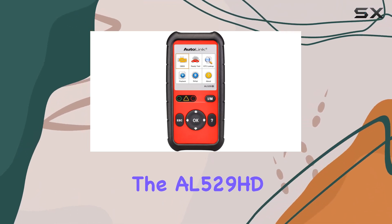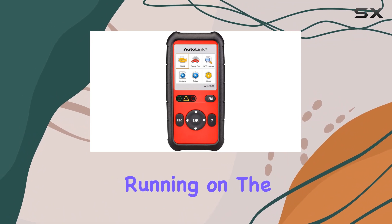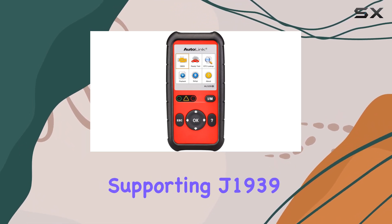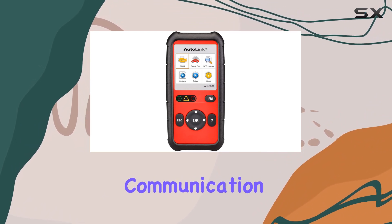The AL529HD is a handheld device with a 9.5-inch screen, running on the Android 4.4 operating system. It's designed for ease of use and efficiency in diagnosing heavy-duty vehicles, supporting J1939 and J1708HD communication protocols.